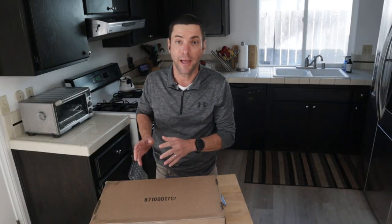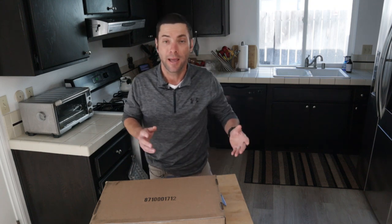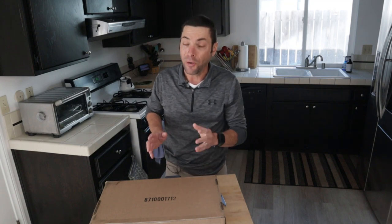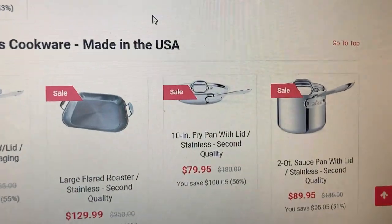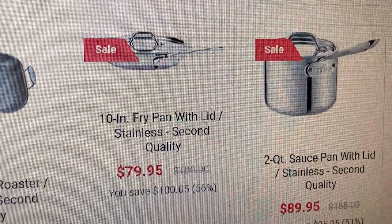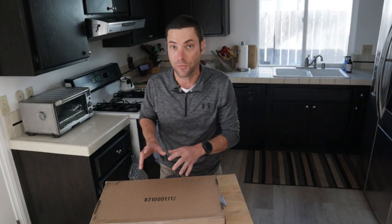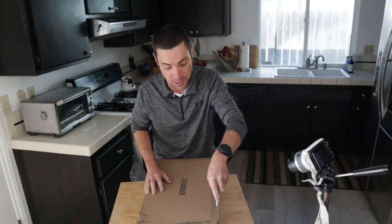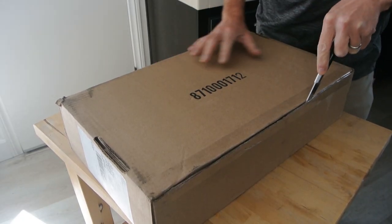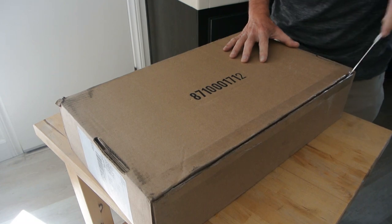I really enjoy All-Clad cookware — it's really quality stuff. I did buy this with my own money; this is not sponsored. But All-Clad, if you've ever bought it, is pricey. This pan retails for $180 new. This second quality pan was quite a deal though — I got it for about $100 off, paying just under $80. Hopefully I won't regret it. I have not opened this, so you're seeing this for the first time along with me.